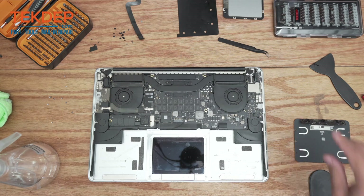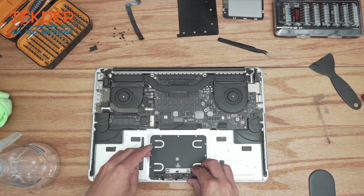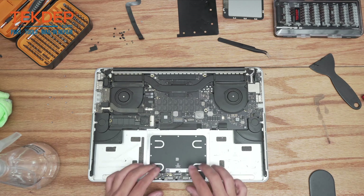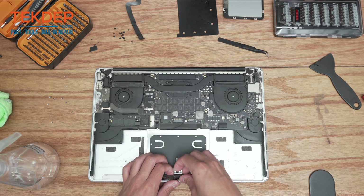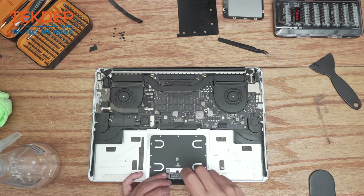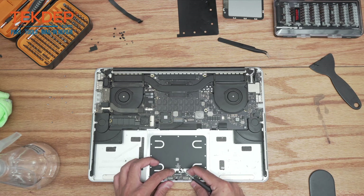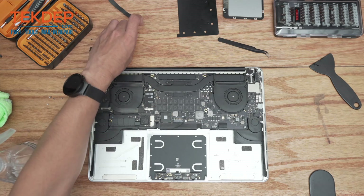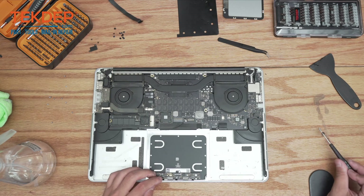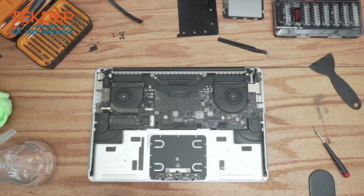Now that everything looks clean, we're going to take our brand new trackpad and lay it in place. We're going to start with the inside screws — peel that glue up and start with the two larger T3s, stick it down, then move on to the smaller T3s. Then we'll switch back to the T5 screwdriver and put in all the perimeter screws that hold in the trackpad.